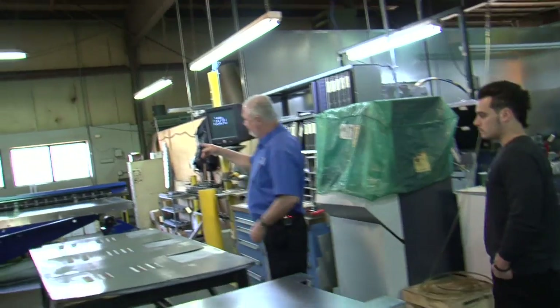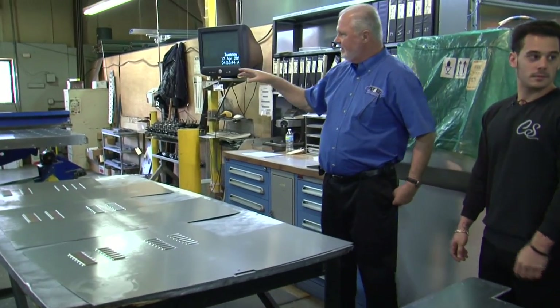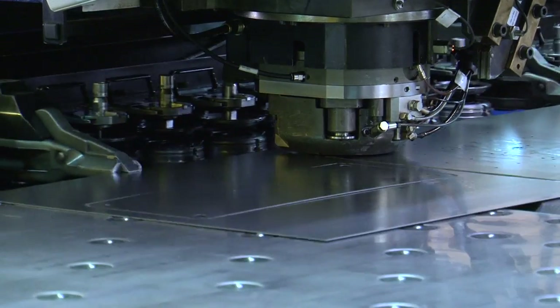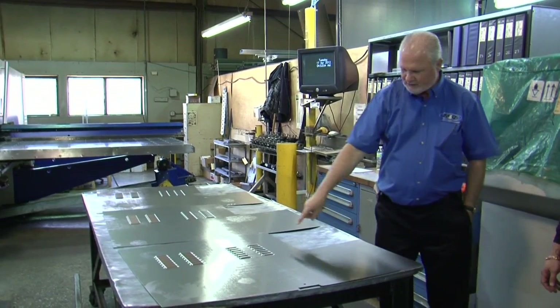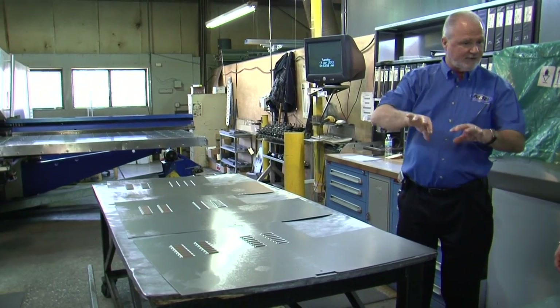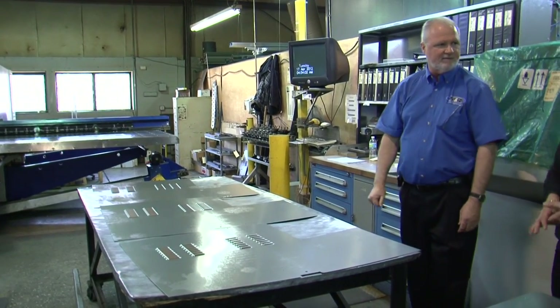Over here, he's done a four foot by eight foot piece of sheet metal. It'll change its own tools — it's popping these holes, doing the cutouts, doing the louvers for air. And then these guys will form it. This is actually a control box for UV.